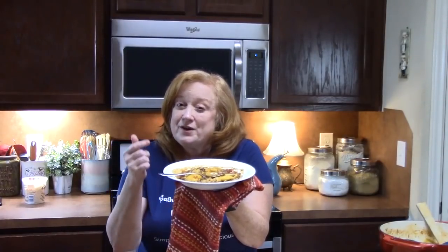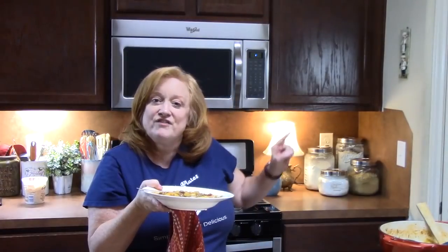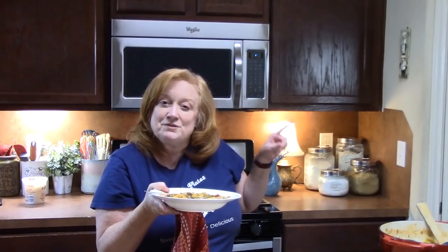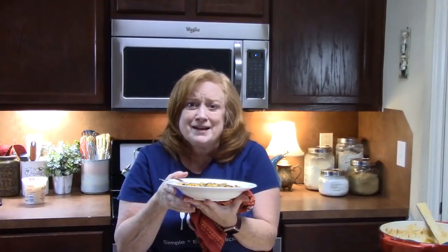Give me a thumbs up and comment down below what you think. If you're new to my channel, hit that subscribe button and the bell for notifications so you're always aware of when my videos are posted. Go check out my other videos — I will see you on my next episode.